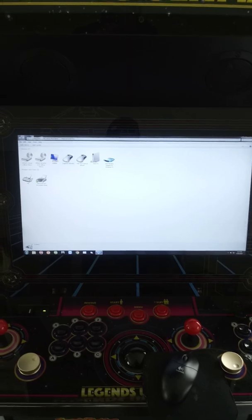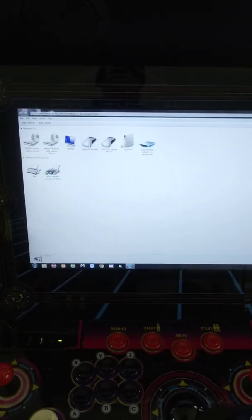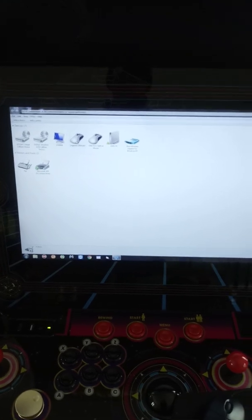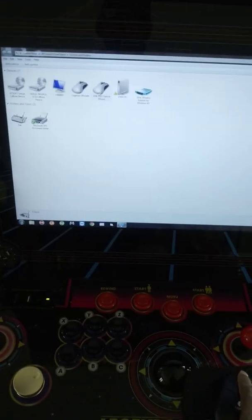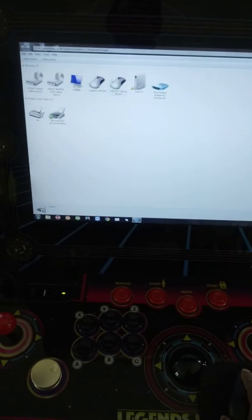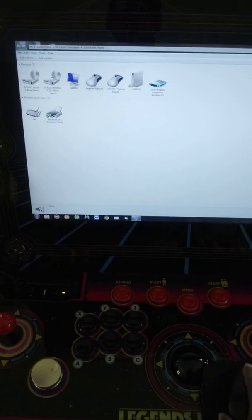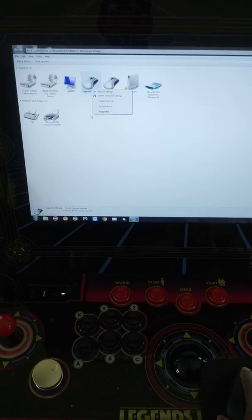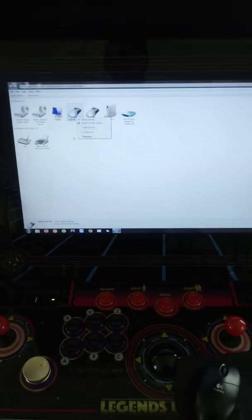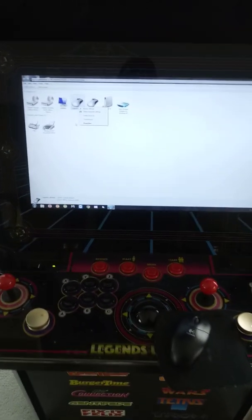The first time you connect this system — when you connect the PC to the Legends Ultimate — you're going to have to select it, and you'll probably see an exclamation point next to Legends Ultimate. You'll need to right-click it, and from there you can choose Repair. Once you choose Repair, it should recognize the Legends Ultimate.